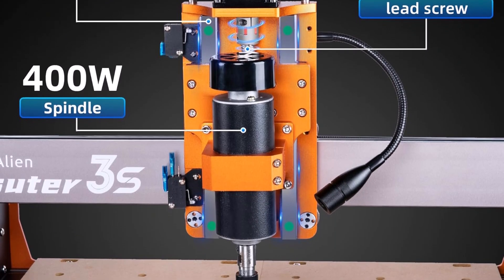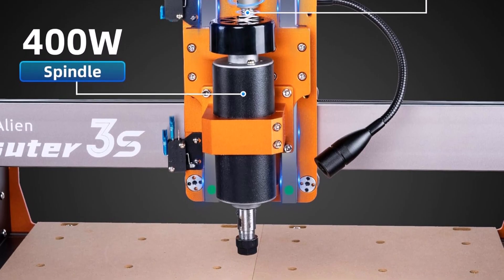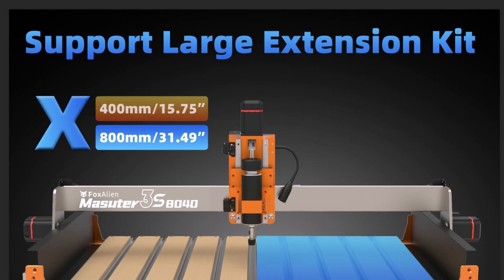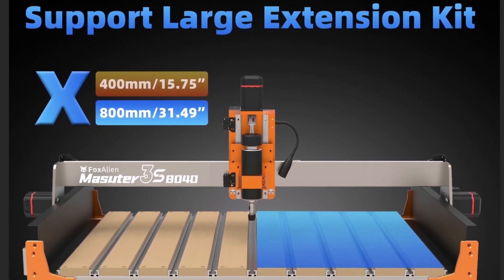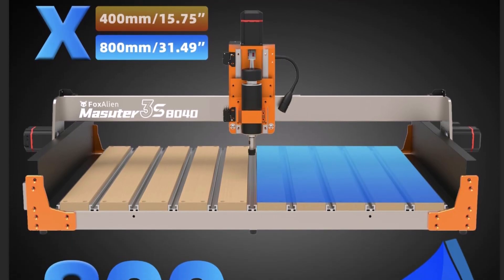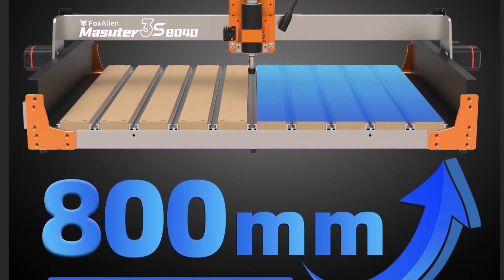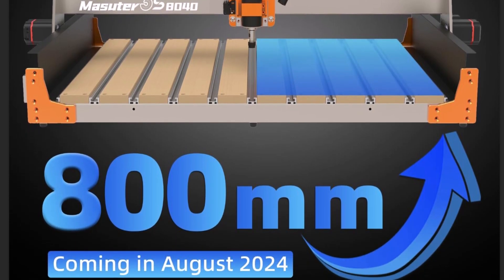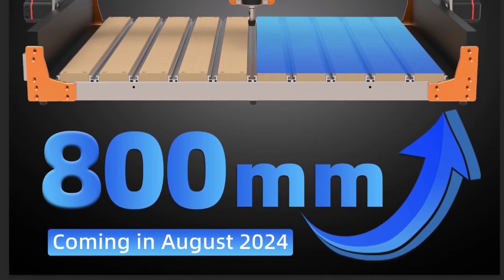Built with 2360mm extrusions for stability, the Masuda 3S features dual HG-15 linear rails on the Z-axis and a T12 lead screw, minimizing wobble and achieving engraving accuracy of 0.05 millimeter. Equipped with a robust 400W spindle, this machine effortlessly engraves and cuts metals like aluminum. It also includes a 65mm spindle clamp for optional trimmer router upgrades.